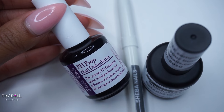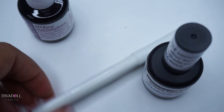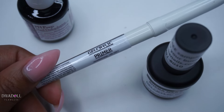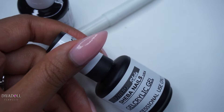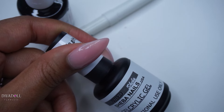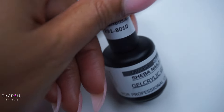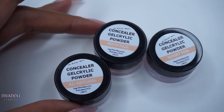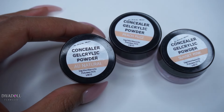In this package they also sent some other items available for purchase on their website: the pH prep nail dehydrator, their own primer called the gel acrylic primer in pen form, and another UV LED gel acrylic gel. The UV LED formula is actually my favorite because it is a soak-off formula.